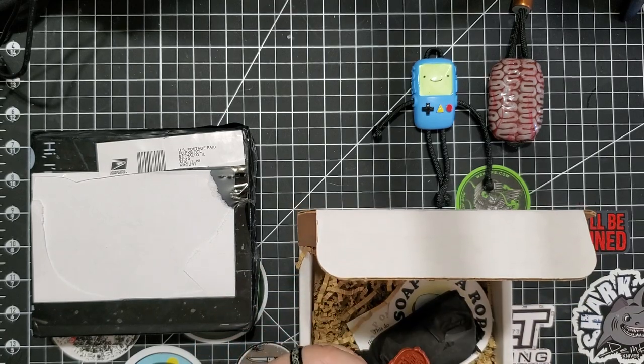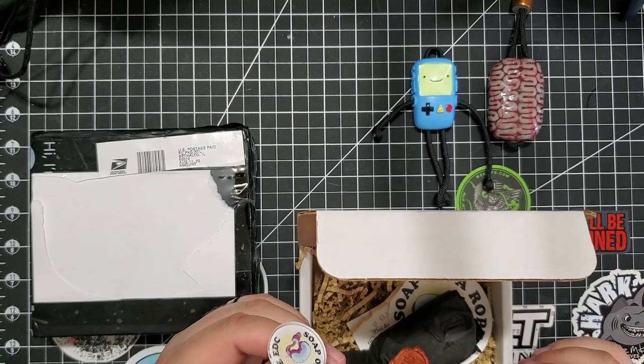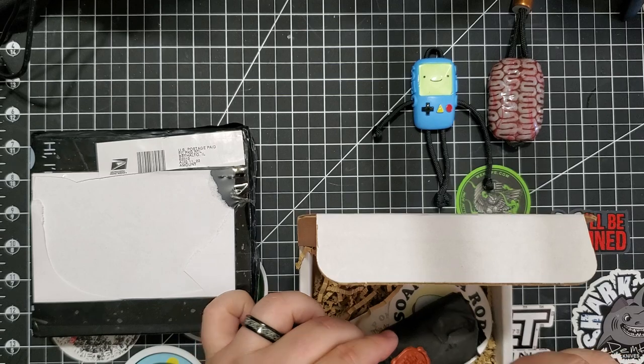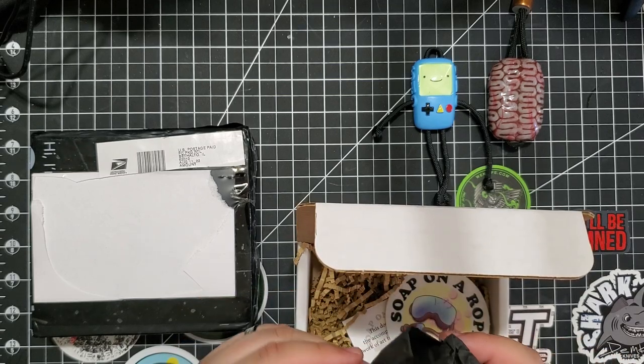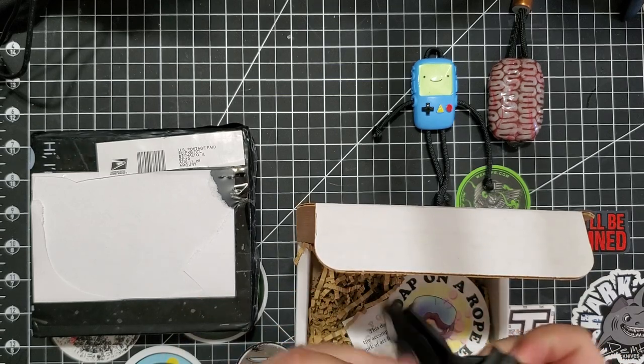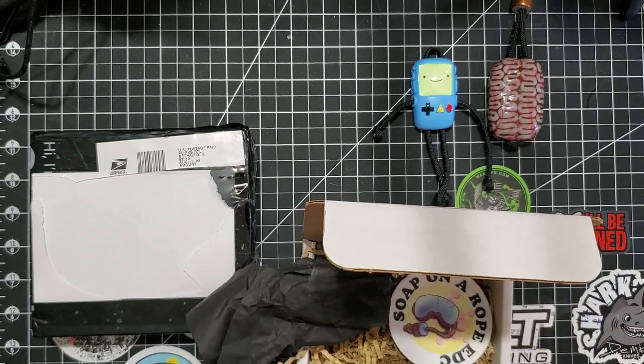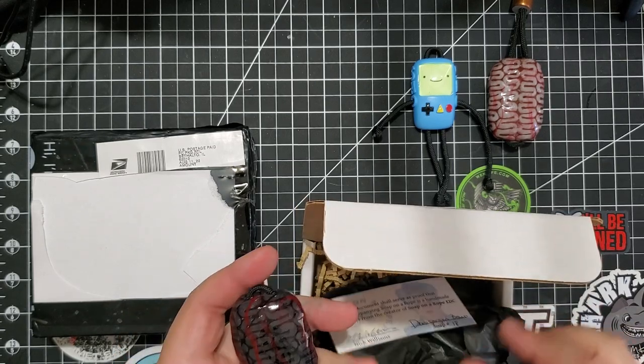Oh, he put a little pin in there — that's cool. That's really cool. And here we go — this is the Demogorgon Brain!